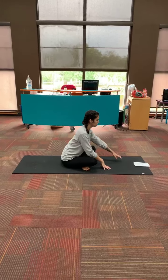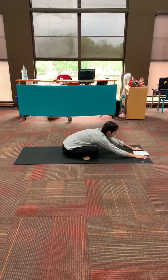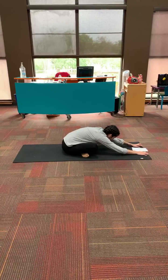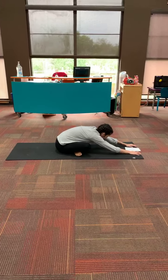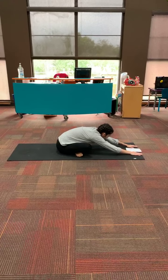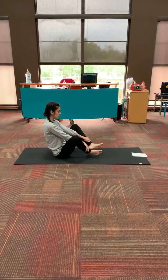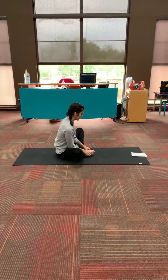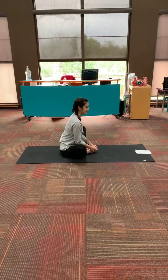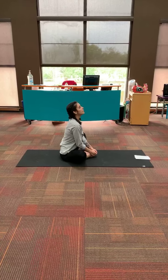And now I want you to reach forward with our legs still crossed, and just go down as far as what feels comfortable to you. Take a couple of deep breaths here. Now we're going to come back up, put our feet together so the bottoms of our feet are touching, and we're going to flap our legs kind of like butterflies. Take some deep breaths in and out.